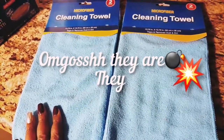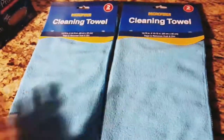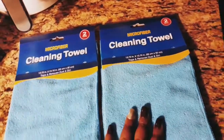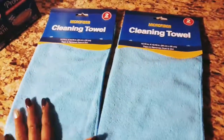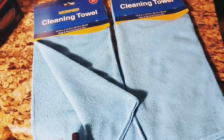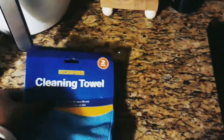I also bought microfiber cleaning towels. I'm going to start using these way more than regular rag towels because microfiber cleans everything well and doesn't leave marks on windows, tables, microwave glass, stove tops, or countertops — unlike regular towels. They come two to a pack, and I got two packs, so I have four towels total. I'm glad I found them at Dollar Tree.